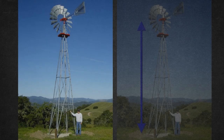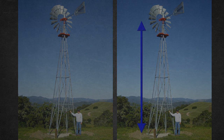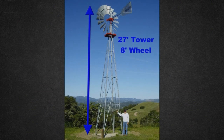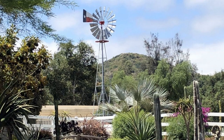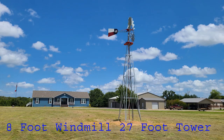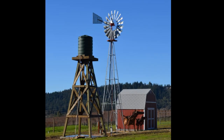Windmill towers are usually measured to the center of the wheel, so a 27-foot tower is 27 feet to the center of the wheel. If we have a 27-foot tower with an eight-foot windmill, how tall is it to the very top? We take half of the wheel diameter and add it to the height of the tower — so it's 31 feet to the top of the wind wheel. All over the country you'll see the eight-foot windmill on a 27-foot tower. It's super strong, rock solid, cost effective, and it just looks good. 8-27 — can't go wrong.